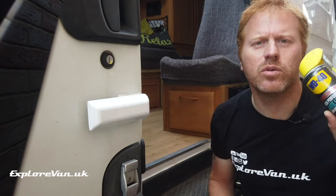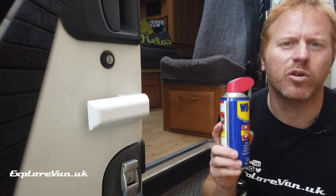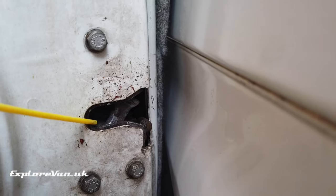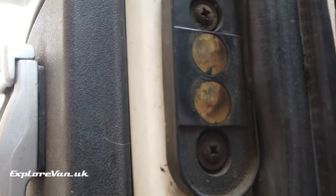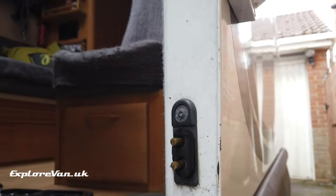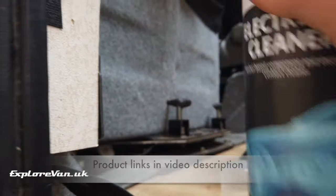Something that definitely needs lubricating is the catches. For this I use a thin lithium WD-40, as I find it more effective and longer lasting than normal WD-40. Most doors also have some sort of electrical connection for central locking or lighting — make sure the pins continue to line up with the contacts and that both are clean. For this I use an electrical contact cleaner and a toothbrush.